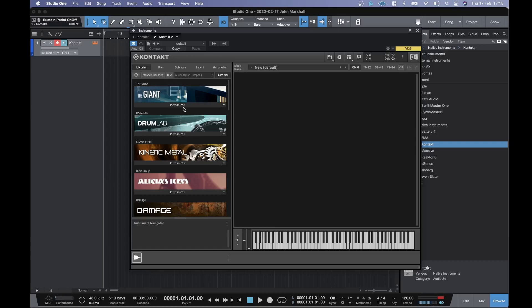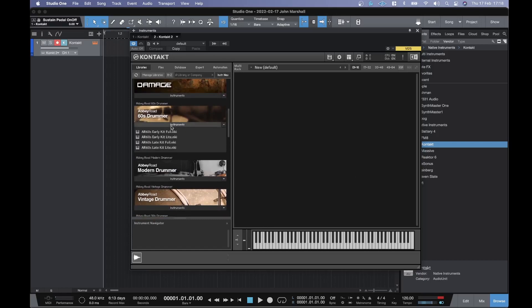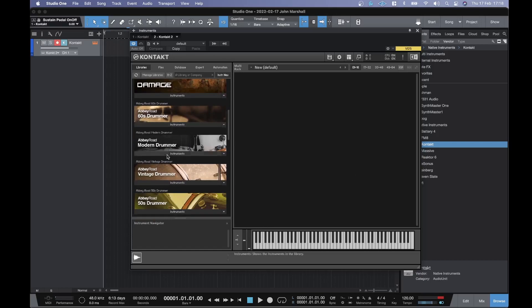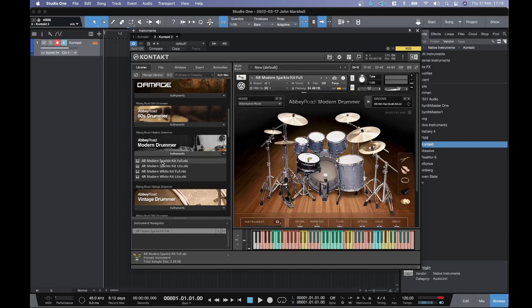Loading up Koppy Road Modern Drummer — going for the full sparkle kit. All these libraries are running off of an external NVMe SSD. Let's try some loops.